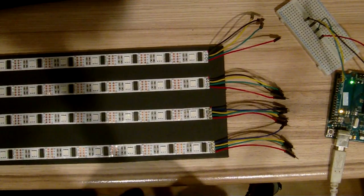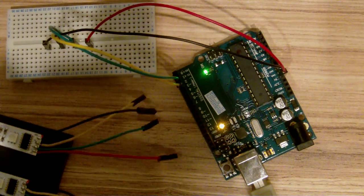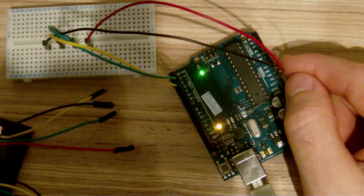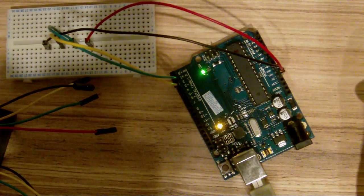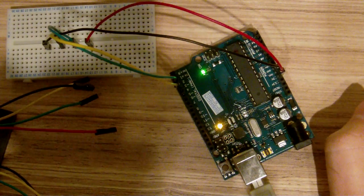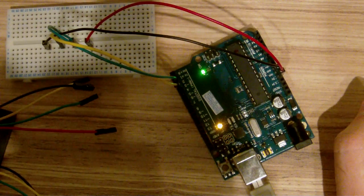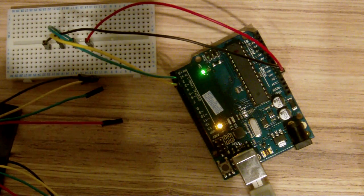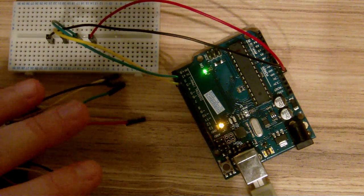I'm going to quickly explain how I hook up my data lines and power lines to the Arduino, and then we'll look at the code. To hook these up they require four connectors: ground and five volt, which I'm taking off the Arduino's ground and five volt pins, and then two more lines. Avoid pins zero and one because they're used for serial — in my future projects I'm going to be using those for receiving DMX. I'm sending the signals out to a breadboard and then plugging the chains into the breadboard.